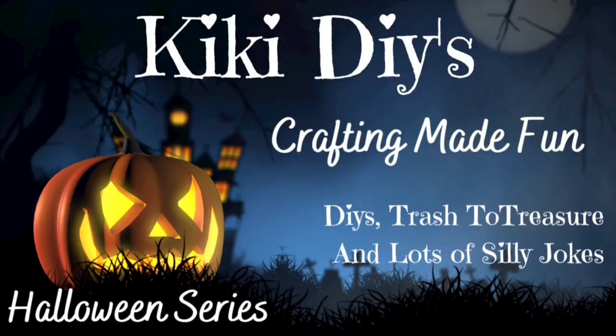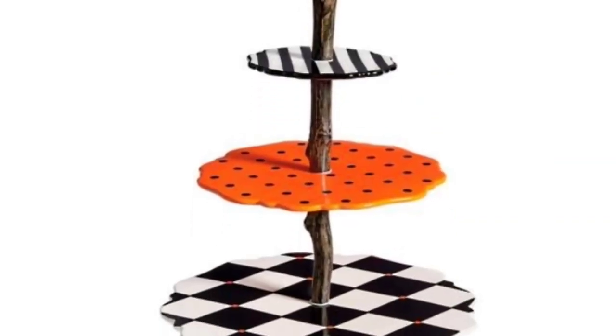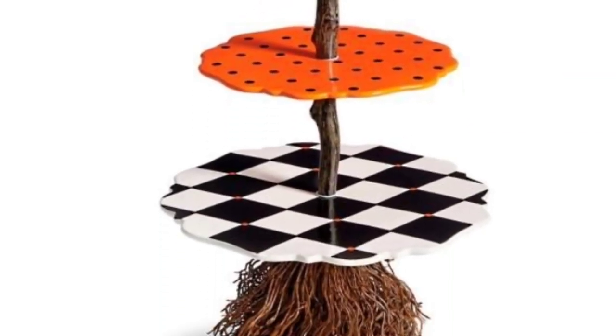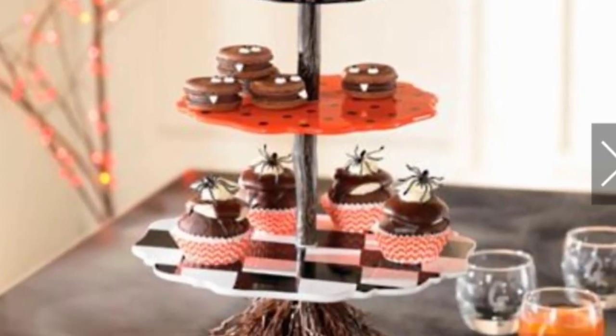Hello guys and welcome to my channel, my name is Kiki and it is time to make crafting fun! DIY number one — as you saw in the title and the thumbnail, I'm working on my tiered tray and I got inspired by this one from Grandin Road.